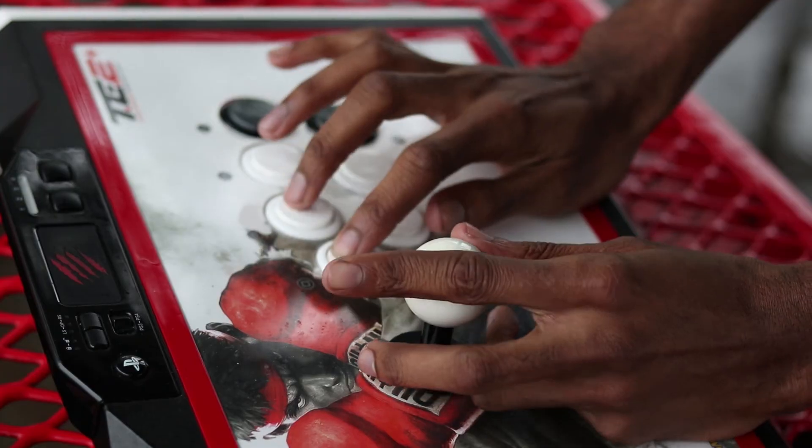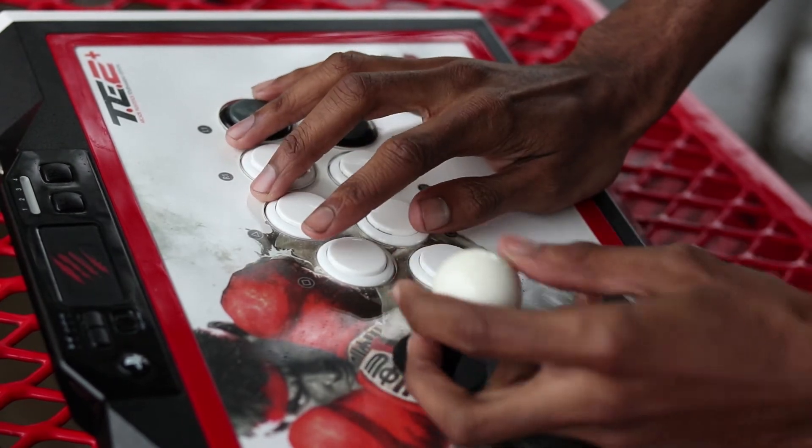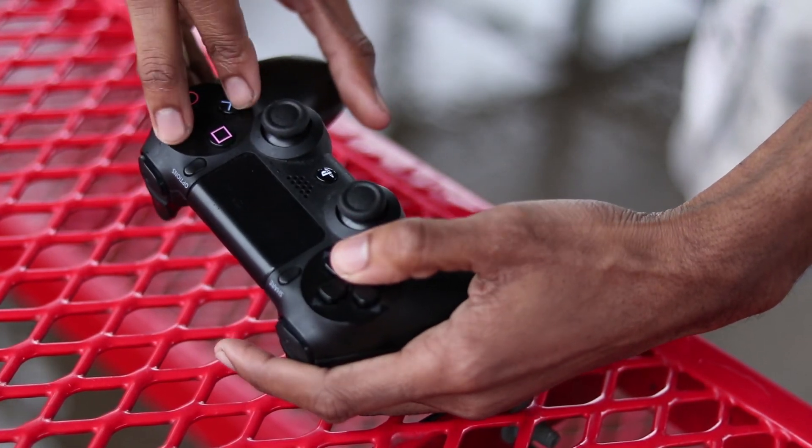And that's pretty much the one thing I want people to take out of this: preference. Depending on the game, some moves may be easier to do with a stick compared to a controller. Fouch is demonstrating basic combos using both — note the use of the claw method on the controller, which doesn't happen on the stick.